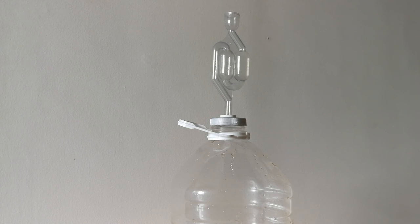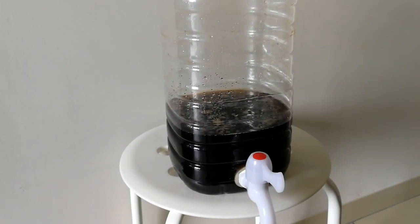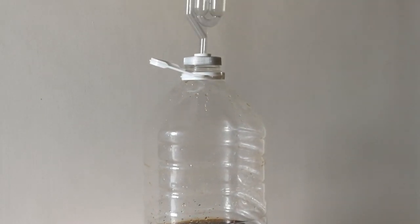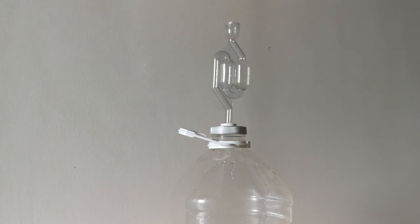After 48 hours you can see from the airlock and from the foam on the surface that our fermentation has started. Don't worry — for Coca-Cola you need more time, usually it's 24 hours, but because Coca-Cola contains preservatives, the fermentation will start in 48 hours. I'll show you again the airlock that is working and the foam on top. See you at the end of the fermentation to put the beer in the bottles.